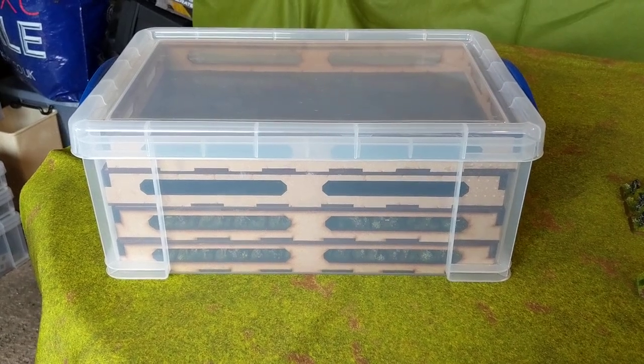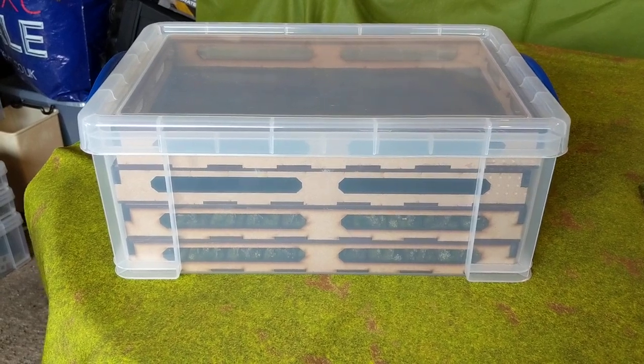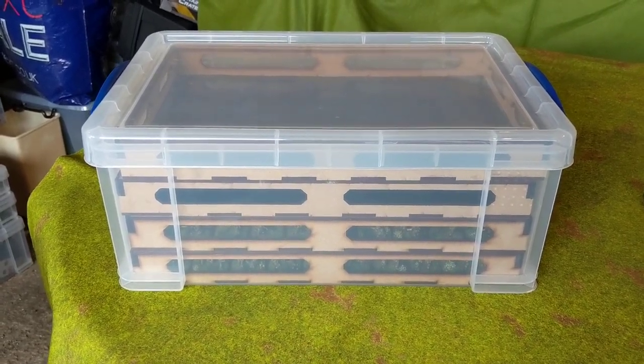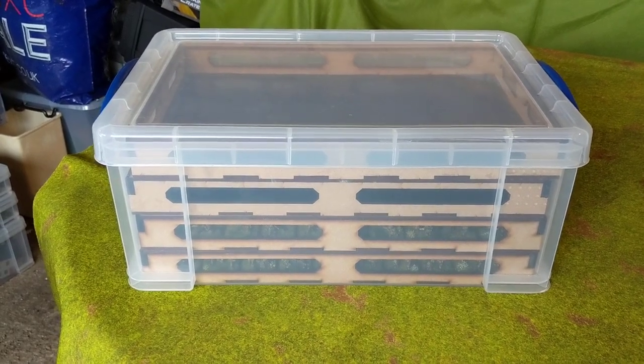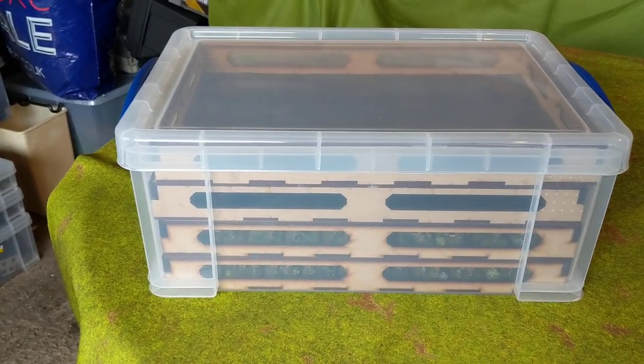Hi guys, James here from the Mad Tin Hatter blog again. I've been doing my State of the Collection videos today and as I've been putting in and taking out models from storage, getting them on the table etc., I thought it might be worth actually showing how I store my Flames of War models.